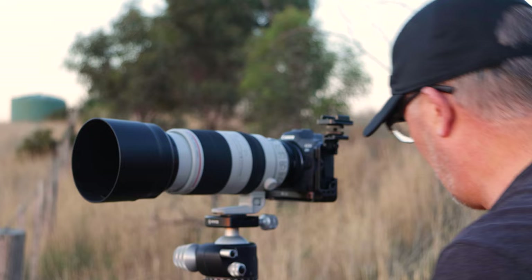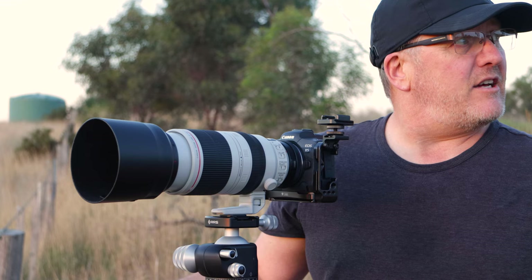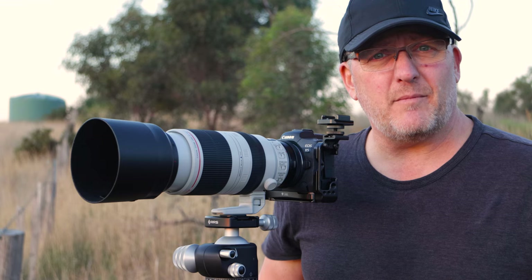Whether you get a shot or not, it's completely irrelevant. Yes, we all want to get nice photos, but the whole point is just to get out. Listen to the crickets, feel the fresh air on your skin, and get annoyed by your son. I mean, who wouldn't want that?